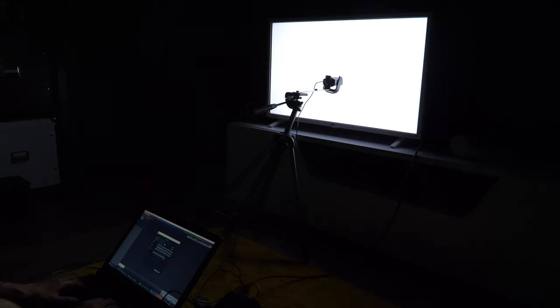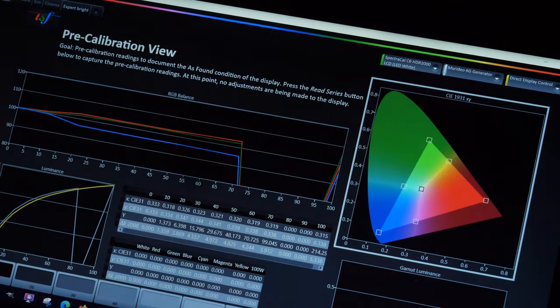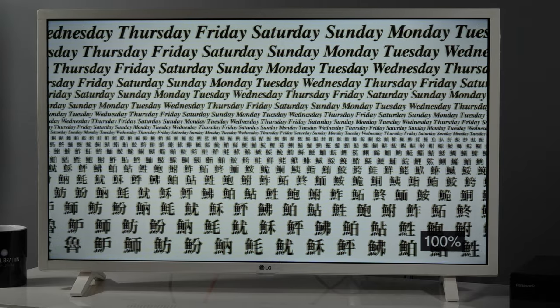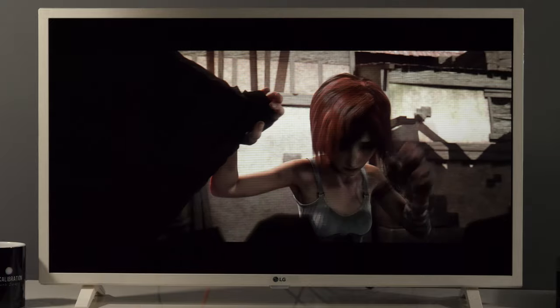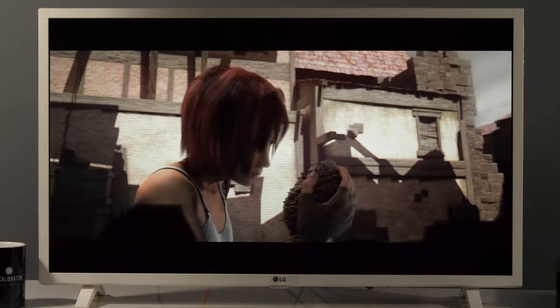The LQ63 has all the controls necessary to tweak the picture, and using Calman calibration software I was able to reduce errors in white balance and improve gamma tracking. The TV doesn't have true motion control, which means no motion interpolation, so you can only see movies in a steady tempo — which is anyway the only way I recommend watching them. Performance was stable and there were no dropped frames on any of the sources I tested.